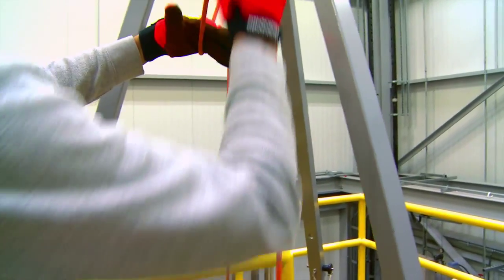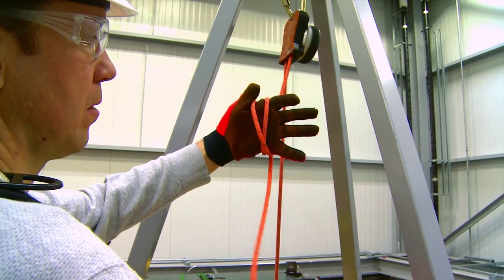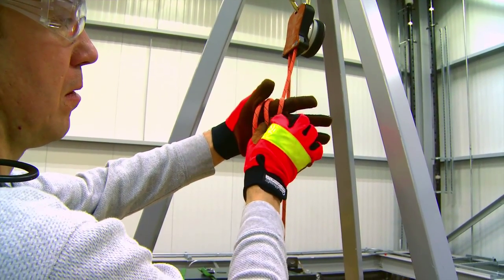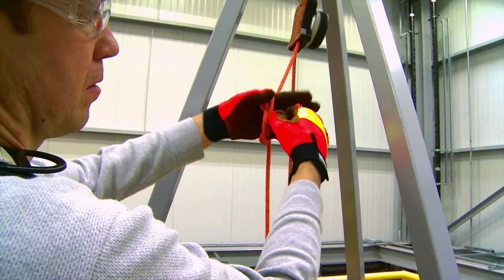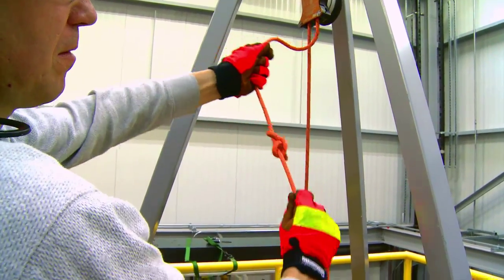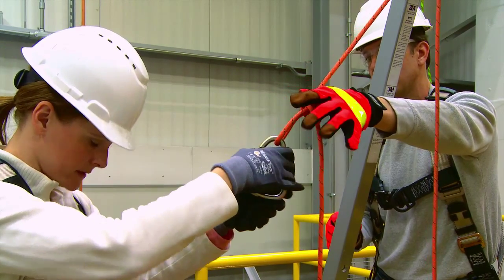From the escape point above, it may be necessary to tie a knot in the rope once the first person has descended, to effectively shorten the rope length for a second descent. Using a connector, connect the rope to the next person needing to escape.